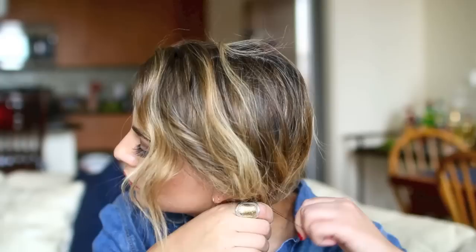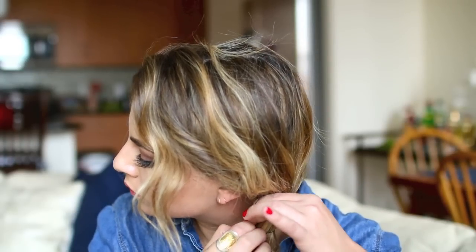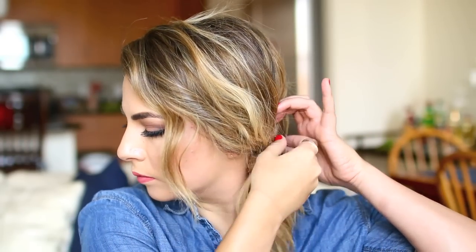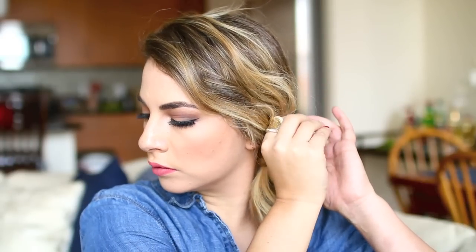For the ninth hairstyle, I'm gathering my hair to one side of my head. I leave some pieces hanging out in the front and secure it with a small elastic hair tie. I take a piece of hair from that little ponytail and wrap it around my hair tie to disguise it, using as many bobby pins as needed. I also pin a few of my front pieces back, and that's a quick way to get an interesting side ponytail.